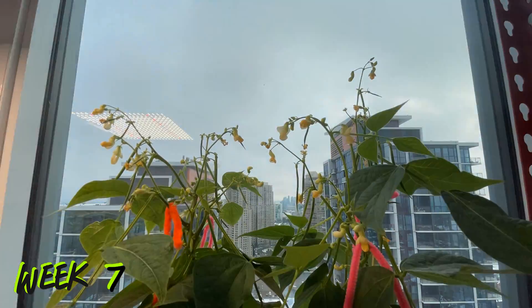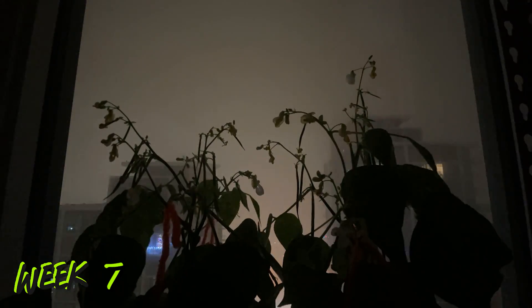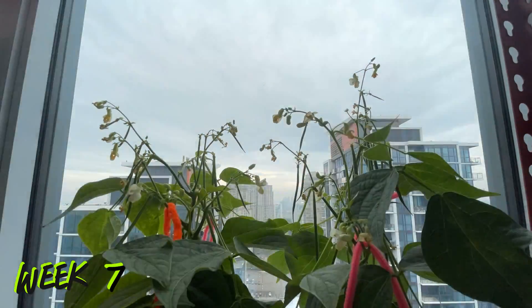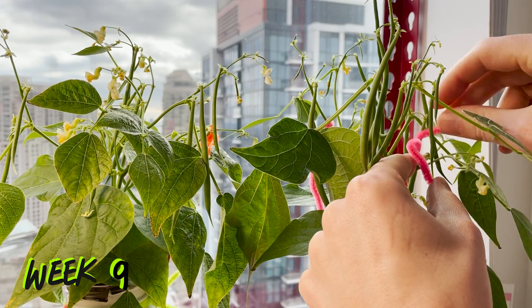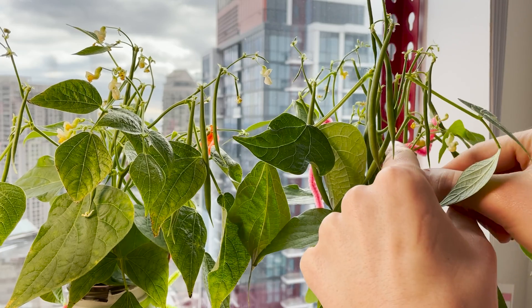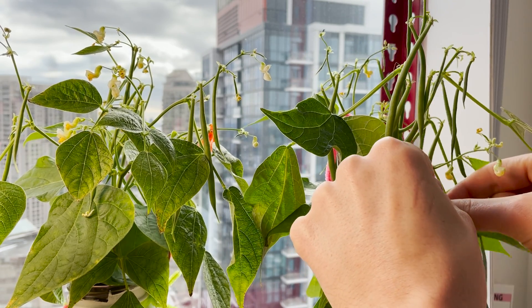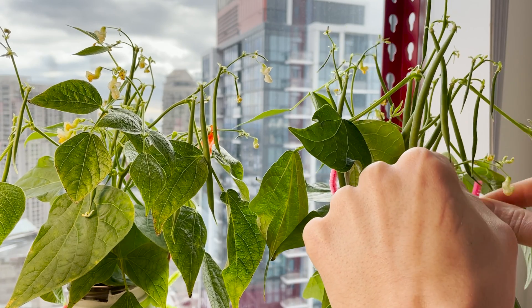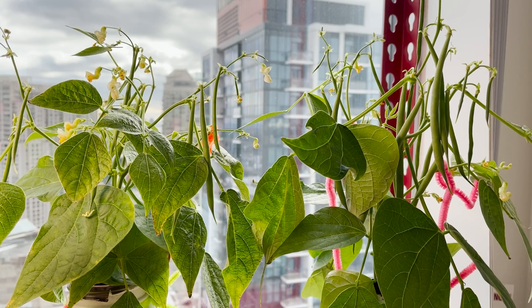The plants seem to be doing well in this indoor hydroponic environment, showing no real signs of stress as they continue to bulk up the beans they are carrying. By week nine our beans were getting larger and adding a lot of weight to the small branches of each plant. My training efforts didn't seem to be spreading the plants much, but the pipe cleaners were also acting as supports to keep the plants upright as they put on weight.